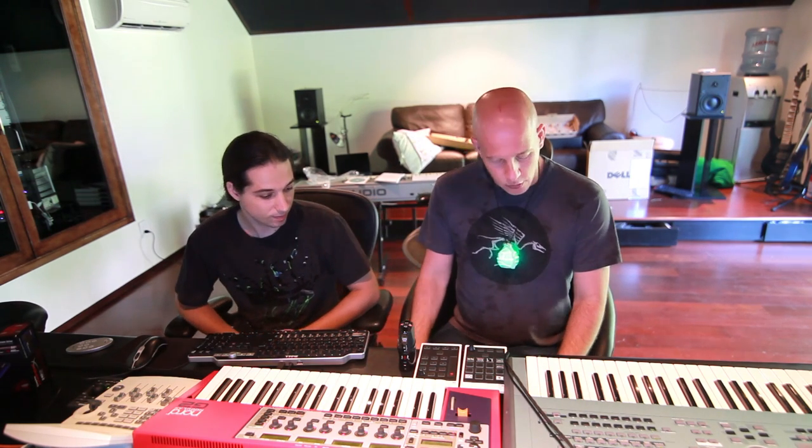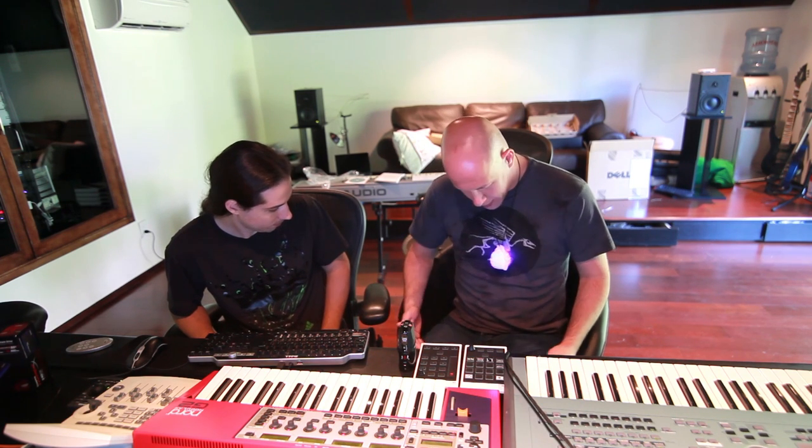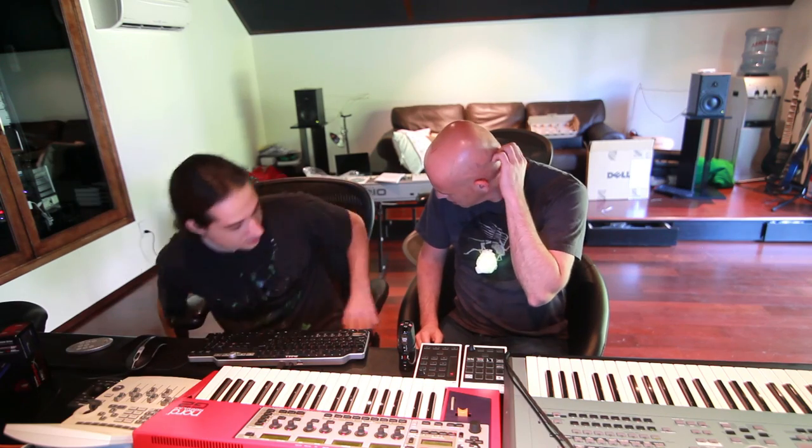What's up everybody? Infected Mushroom in the studio. Today we're going to talk about some gear, and we're going to talk about Kingston.